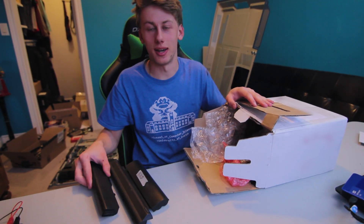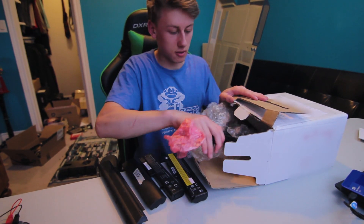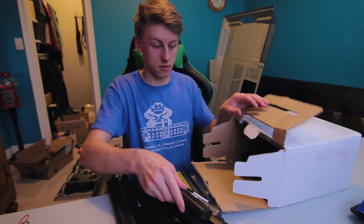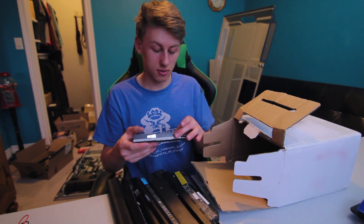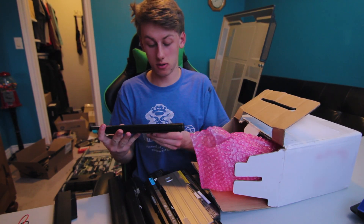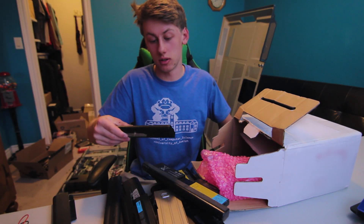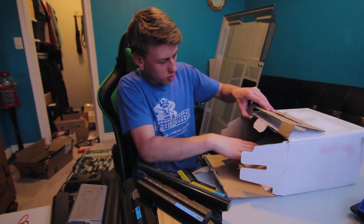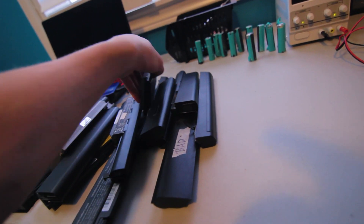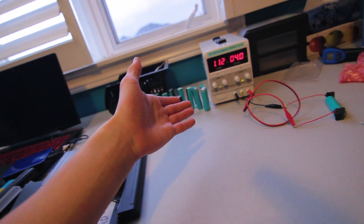The first one I pull out says 'bad' — let's see how bad it is; even the seller knows it's bad. These look like six-cell packs — there are a lot of Dell and Asus ones. This one's got nine cells. I might smell smoke — I'm a bit skeptical about that one.